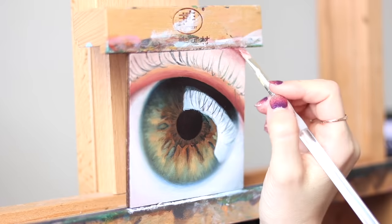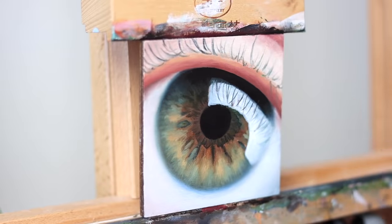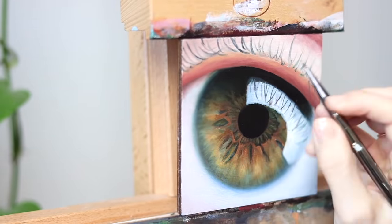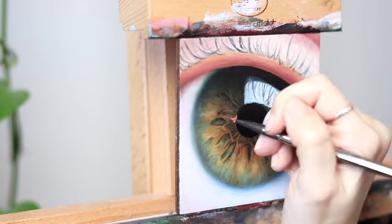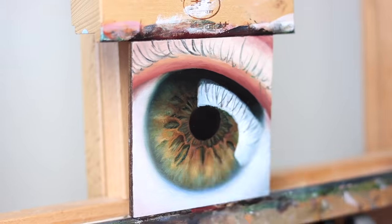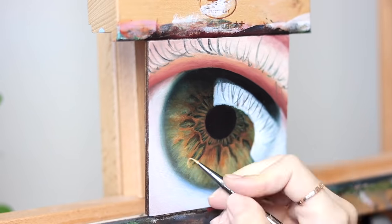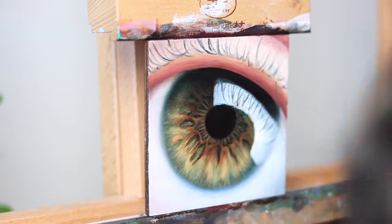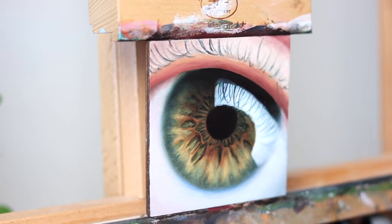After I finished color blocking, I let the painting dry and then went for layer three, which is where I focus on details, building on what I've already done, glazing and correcting any mistakes. This is usually my favorite part of any painting because I feel like I have so much more direction having already done the more difficult part of starting the piece, and now is when I can really bring everything to life more. I spent about two and a half hours painting the details on the iris and the reflection before getting tired of staring at it, and then I left it to dry once again.